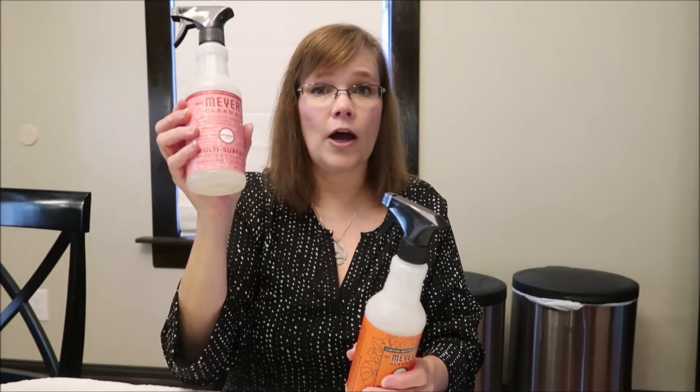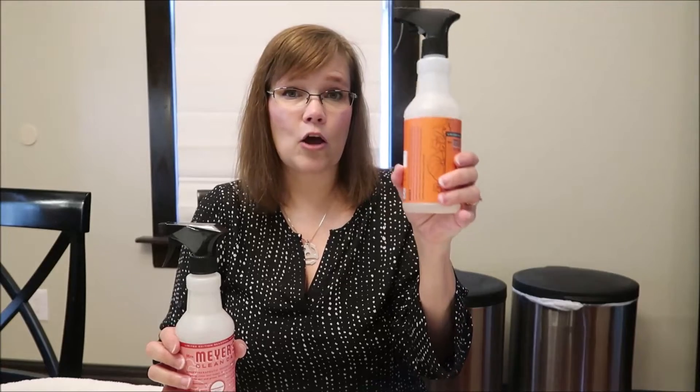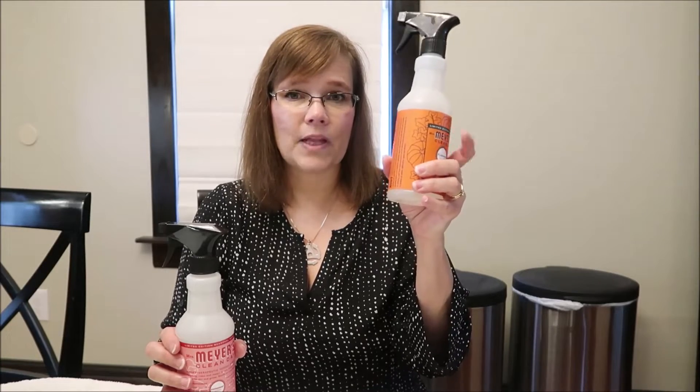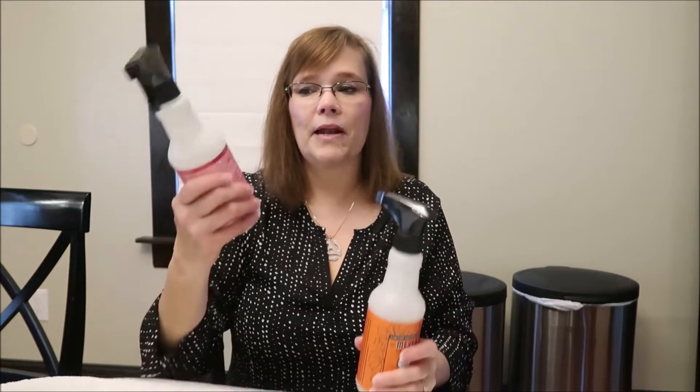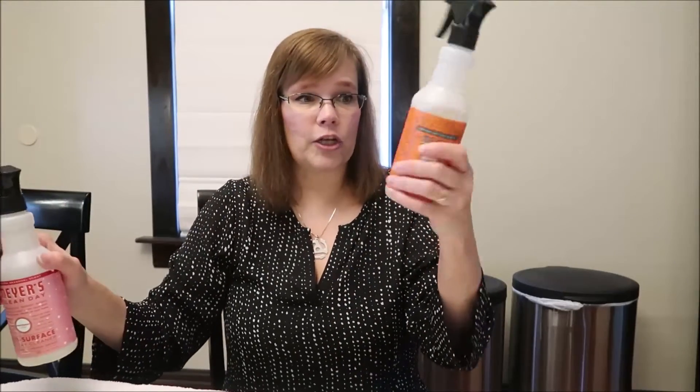So I'm using the peppermint on my counters and mirrors until I get rid of it, and then I'm not going to use it anymore. The pumpkin scent, however, is absolutely a favorite — I would buy it over and over again. When it's gone, until fall comes around again, I'll use Windex.